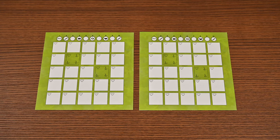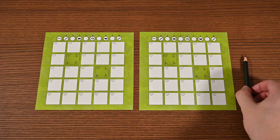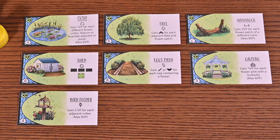To set up, each player receives two garden sheets and a pencil. You'll flip one sheet to have a garden side and a fill sheet side. Set aside the stamps, then prepare the feature tiles by placing all starting feature tiles marked A in the center of the play area, along with two random B tiles, one C tile, and one D tile.